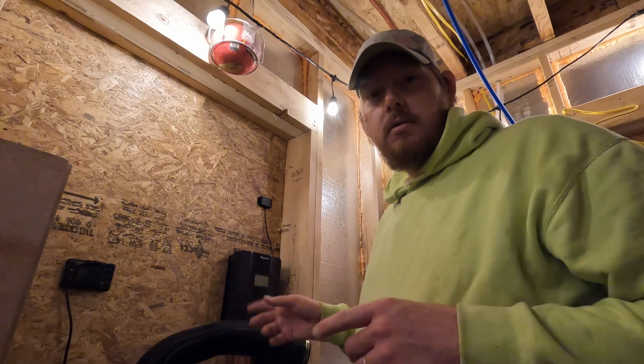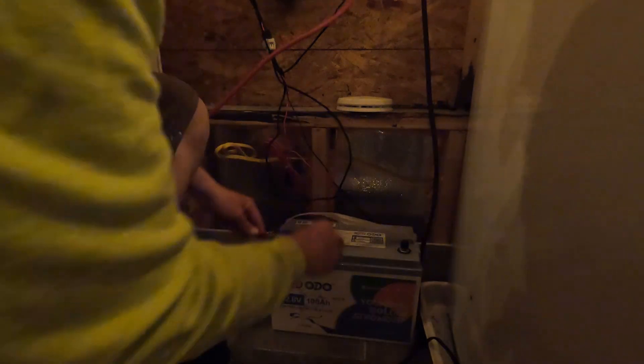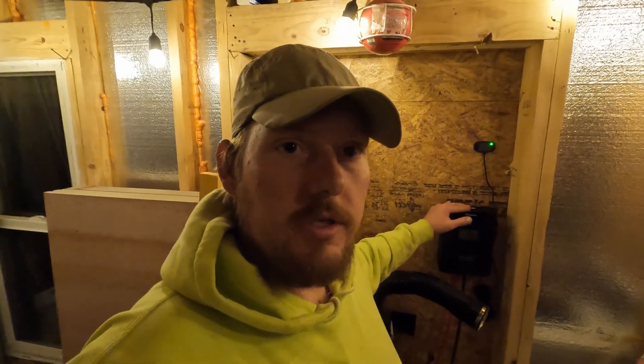I'm going to go ahead and get those solar panels connected in just a moment, but first I'm going to grab the battery and get that hooked up. We charged everything earlier so we're sitting at about 13.4 to 13.5 volts — the app is reading 100% charged. So let's go ahead and hook up the diesel heater and we'll be ready to test it.